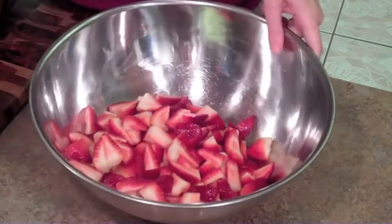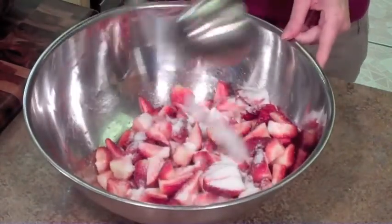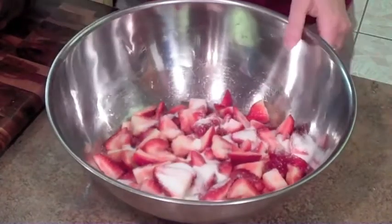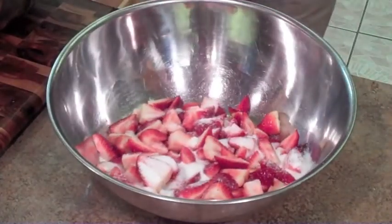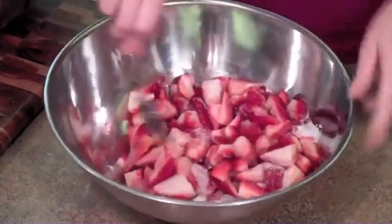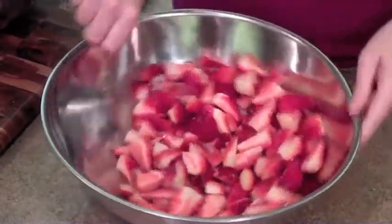Then I'm gonna whip up some fresh cream and top it on top of a buttermilk biscuit. For two pounds of strawberries, I'm gonna use about a quarter cup of sugar. You do not need a lot of sugar for these strawberries — they are very sweet because they're in season. My mother would probably cringe about how much sugar I put on these; she would use about two tablespoons, but I like a little bit more because I like the sauce to be a little bit thicker.